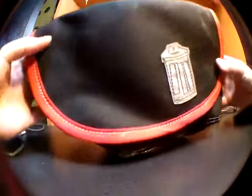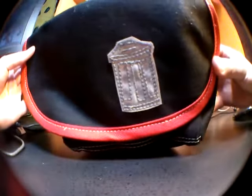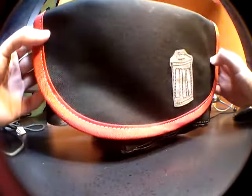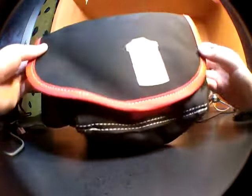Trash Messenger Bags makes a Wastebasket 2 model that can hold a bit more for people who would like an even larger hip pack. I believe that the normal wastebasket is large enough for most people though.